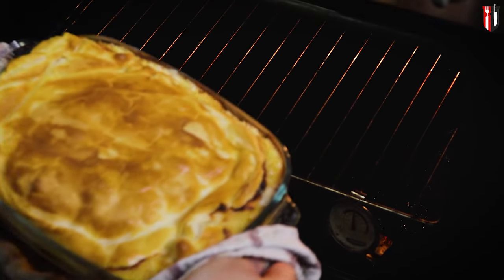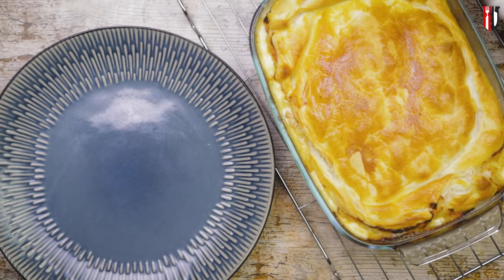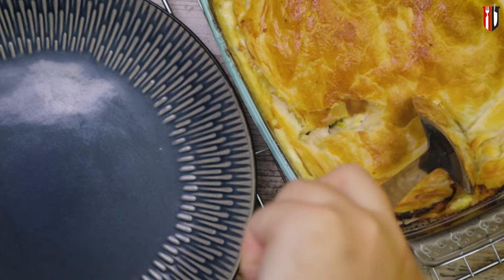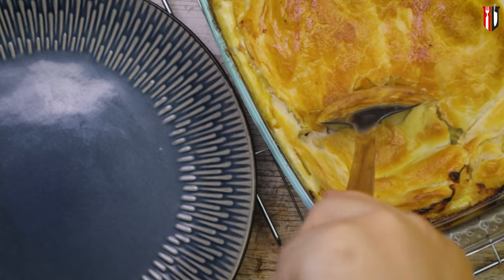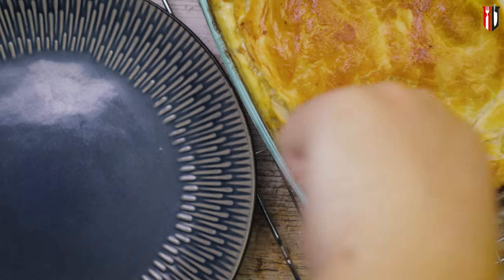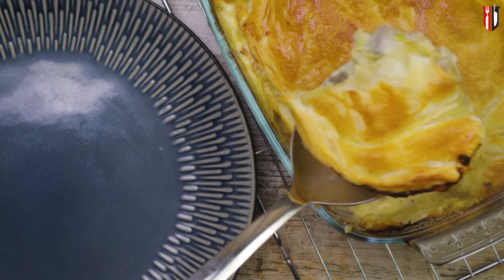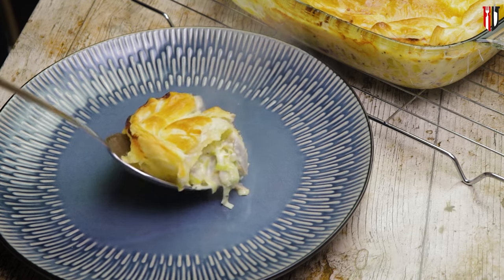Get the family around and dig straight in. I'm gonna leave all the ingredients in the description of this video, so if you want to cook this recipe, it cannot be easier. If you enjoyed this video, make sure you give it a thumbs up, it really helps. Check out other videos on my channel — I'll see you next week with a new recipe. And don't forget, on this channel, the cooking never stops.